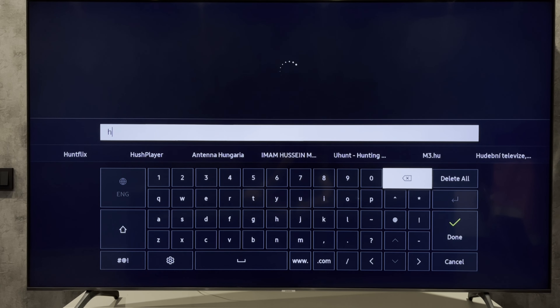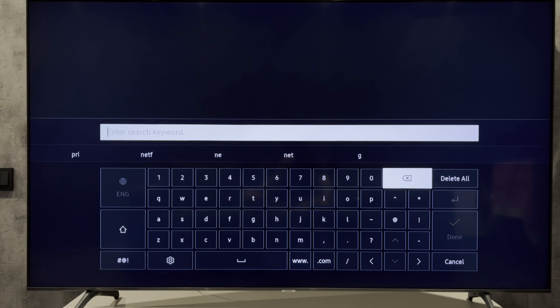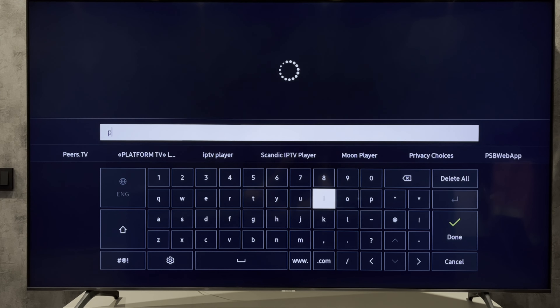That's it. Now you know how to reset HBO Max on Samsung TV. If I've helped you, please like and subscribe to the channel. Good luck and see you soon.